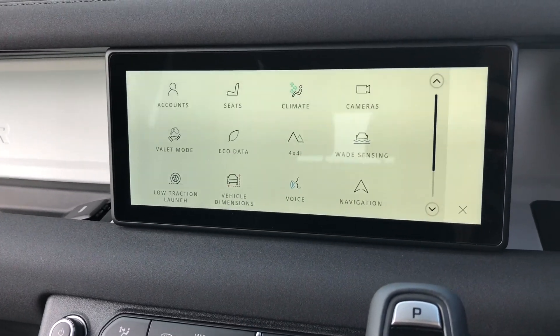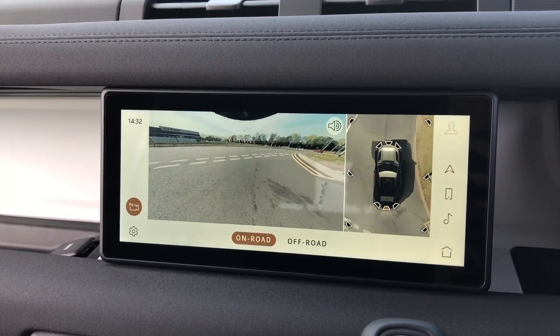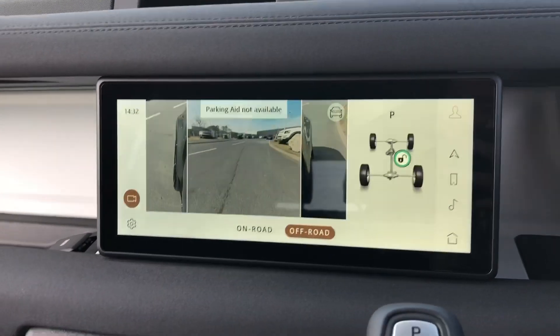Touch screen with different functions including a rear view camera with a 360 degree surround camera, which definitely makes parking and reversing so much easier. You also have an off-road option.